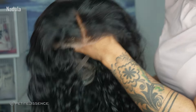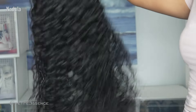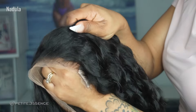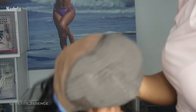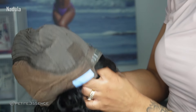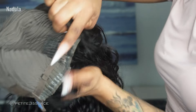The wig we have today is Nadula's 13x4 pre-everything glueless water wave wig. As you can see, it's so gorgeous — really nice and full. It did come pre-plucked, and as I said, it's pre-everything: pre-plucked, pre-cut, pre-bleached, pre-tinted, and it has a glueless cap construction.